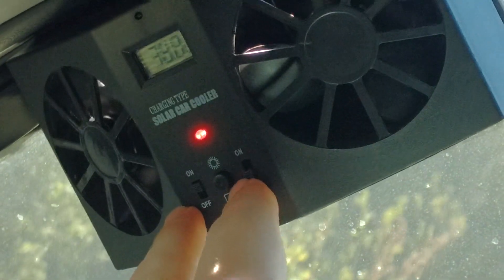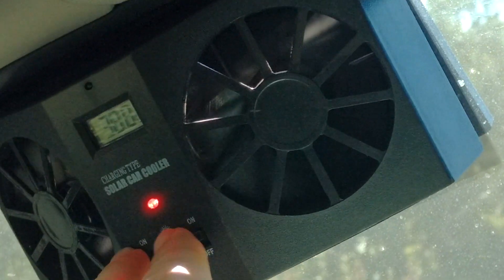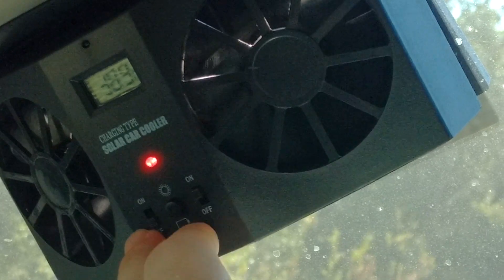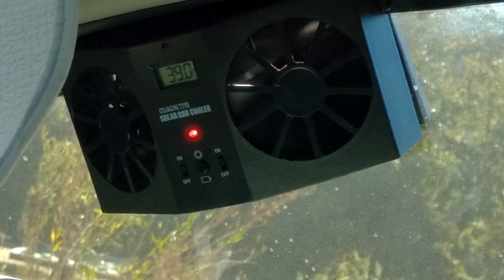We have the left fan and the right fan. You can keep one on at a time or both, depending on how much power you have. Right now I'm directly in the sun, so I can actually power both fans right now.